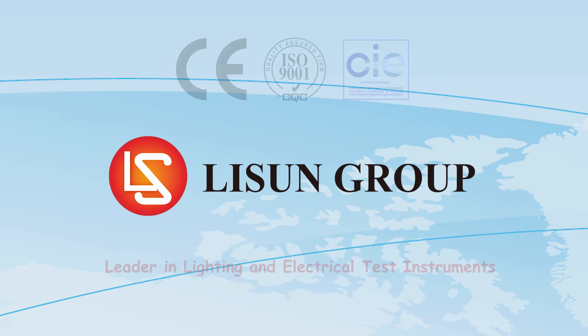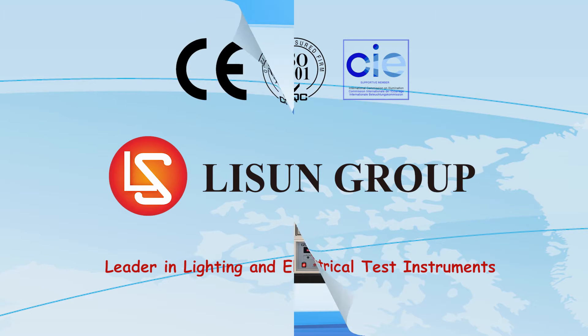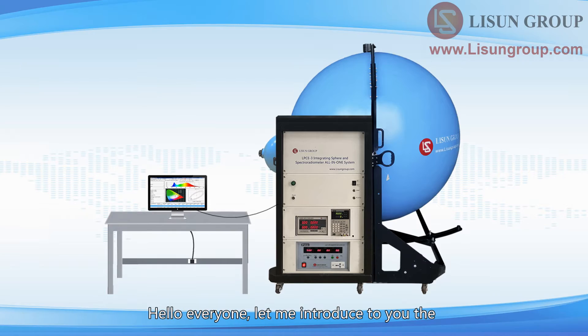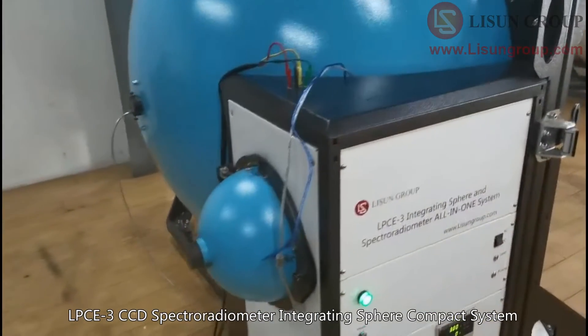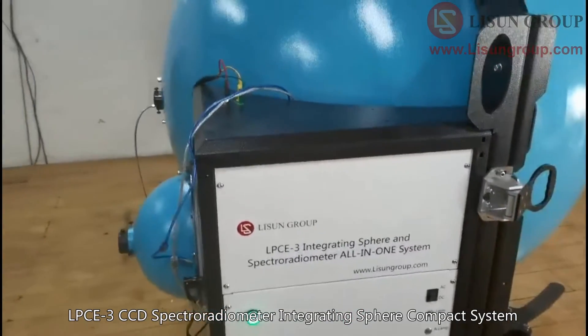Lassoun is leader in lighting and electrical test instruments. Hello everyone, let me introduce to you the LPCE3CCD Spectroradiometer Integrating Sphere Compact System.